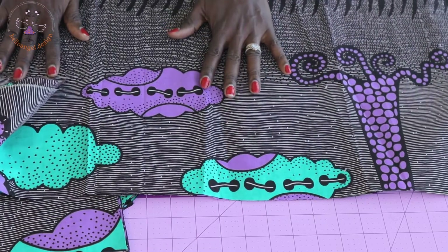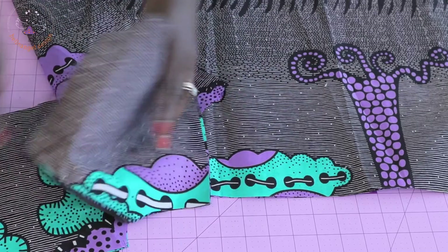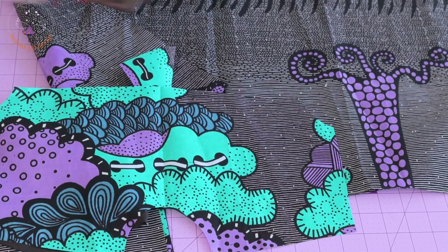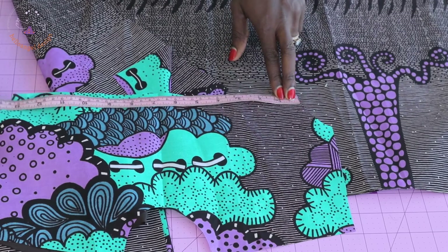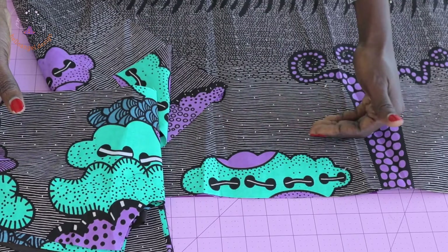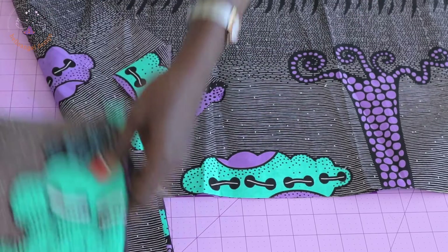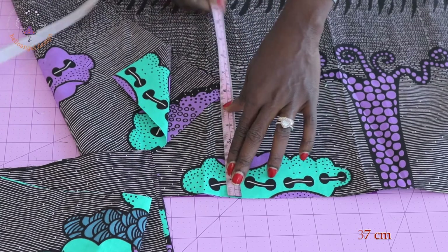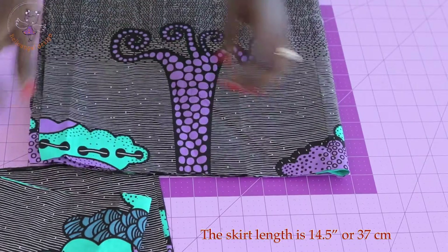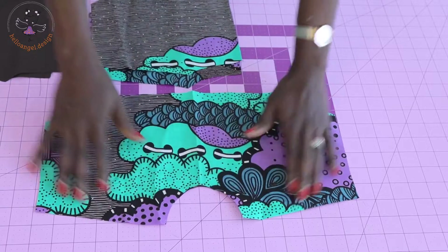To cut the skirt, take the total width of your front skirt piece by opening it and measuring with a tape. Take that measurement, times it by two, and that gives you the width of your skirt. The length of your skirt determines how the dress will look on your child — my skirt length is 14 and a half inches.